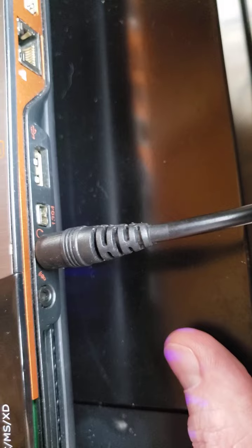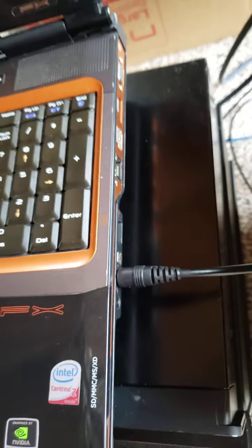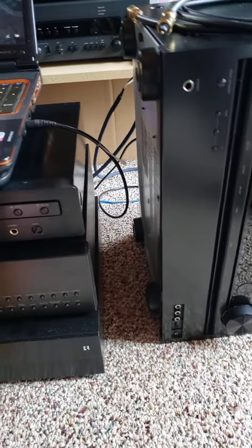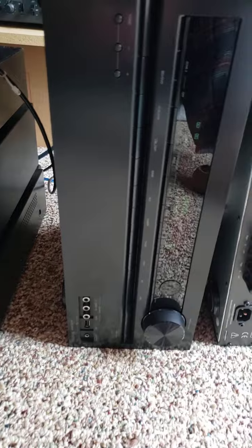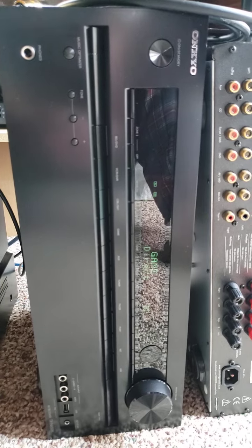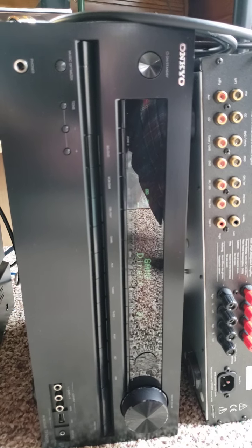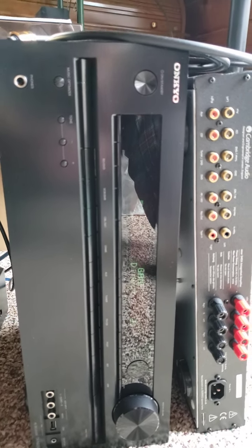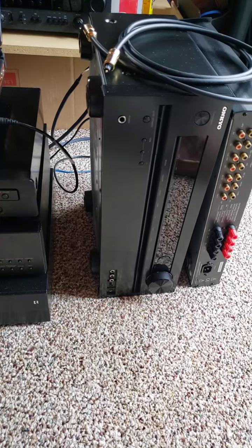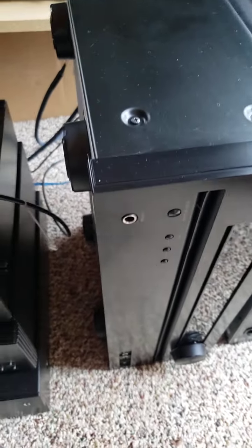What that does is enable me to take the output of this laptop and directly, digitally link it to whatever I want to use for a pre-amplifier or an amplifier — route that signal right into whatever else I want to decode it. Today I'm just using an old Onkyo home theater receiver, the TX-NR-509, because it's got an optical input right on the back. I think most people are familiar with the way regular optical cables look.